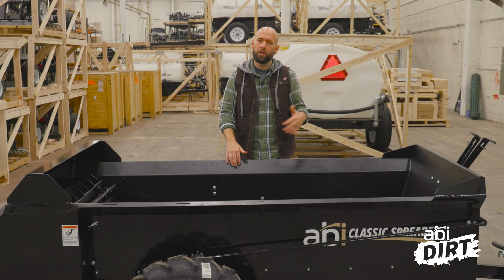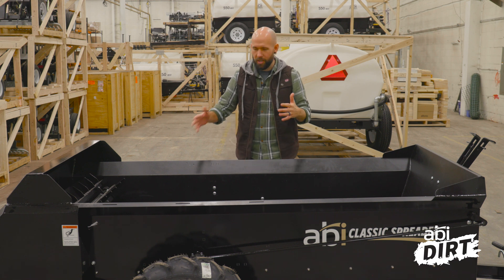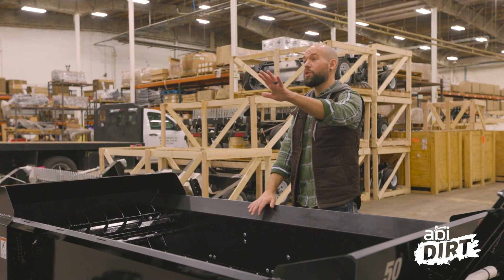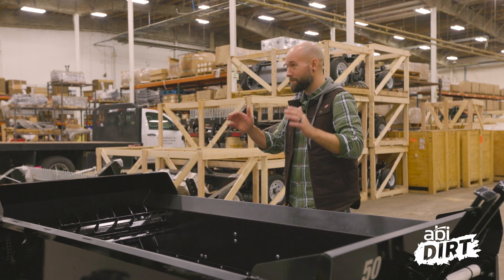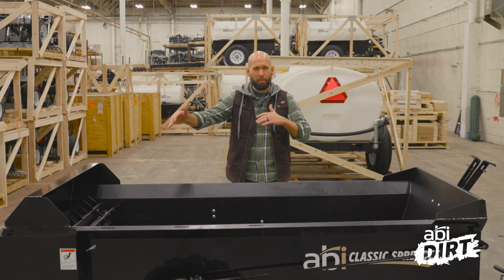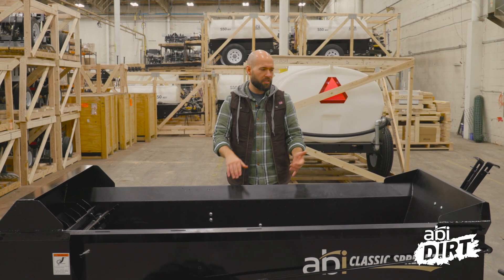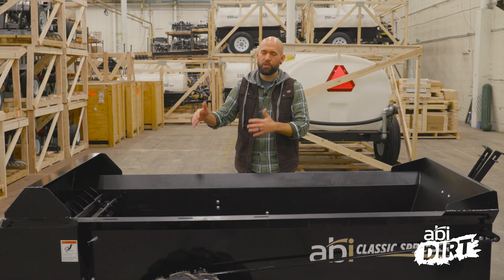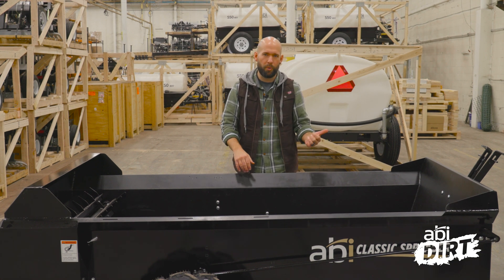Here we are with our 50 cubic foot ground drive spreader. It's a little dusty because we are getting these things crated up as fast as we can, so for those of you waiting on your unit, we're getting it back on and shipping out the door as quickly as we can. Wanted to point out a couple of features on this unit. This is our ground drive unit - we have PTO available as well - that help to address some of the issues that we just voiced.